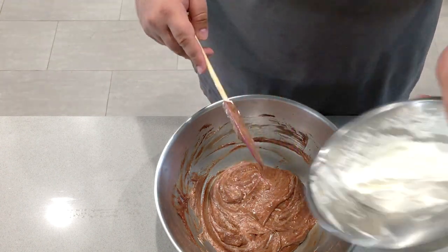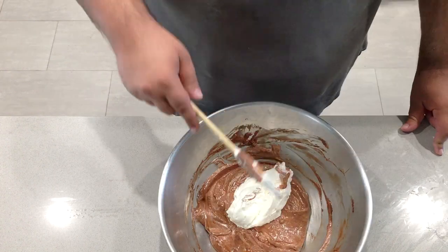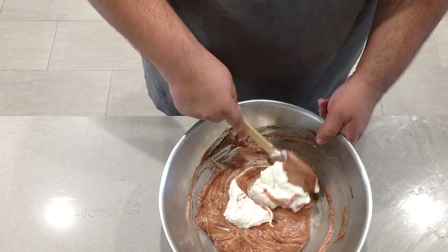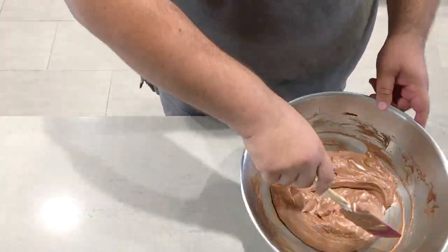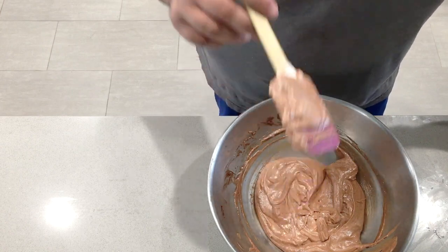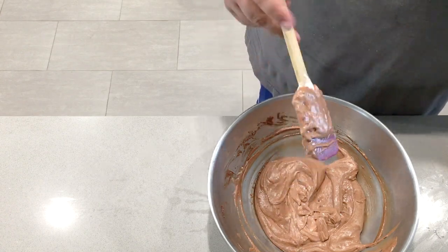That's it. Grab the final batch of cream and again fold it into the chocolate. You're going to get a few streaks of white whipped cream — don't freak out. Remember, if we overwork this, the mousse is going to deflate.